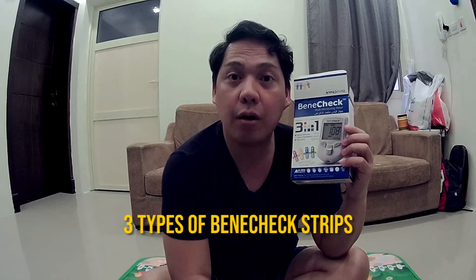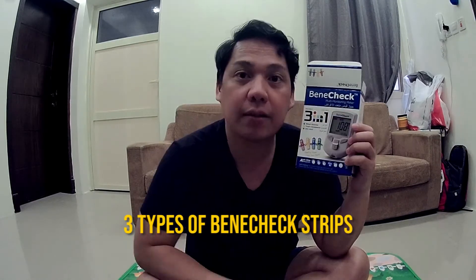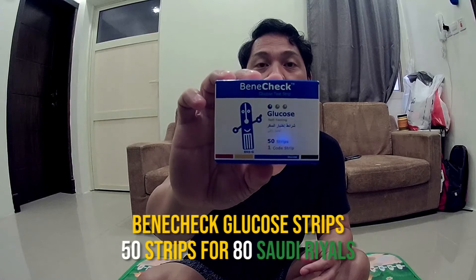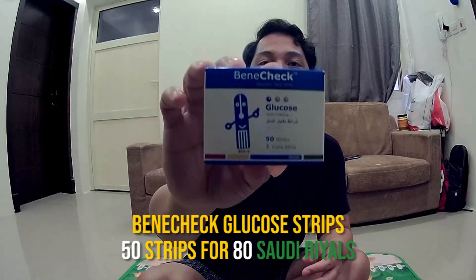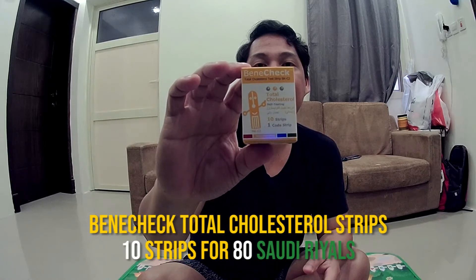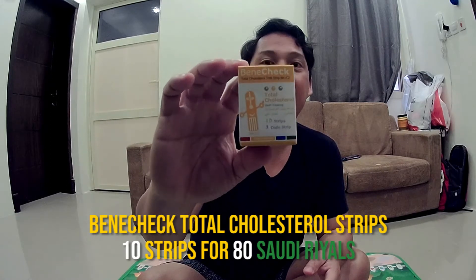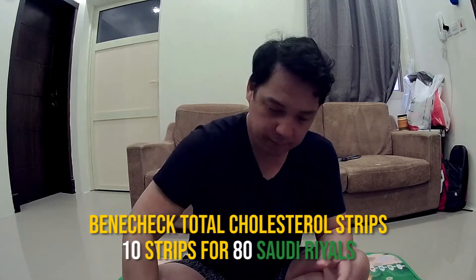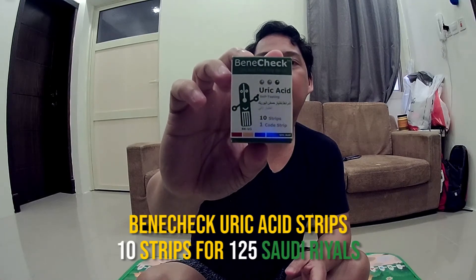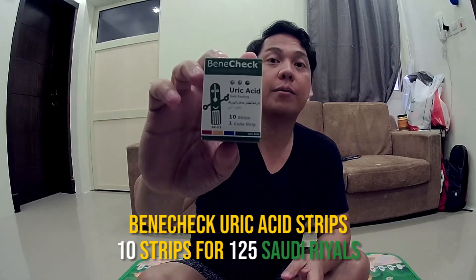The first strip is called the Benecheck glucose strip, and I got this for 80 riyals — it has 50 strips. The next one is the total cholesterol strip; it has 10 strips and I got it for 80 riyals. And the last one is called the uric acid strip — it has 10 strips and I got it for 125 riyals.